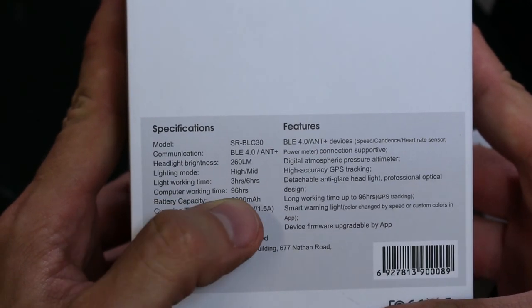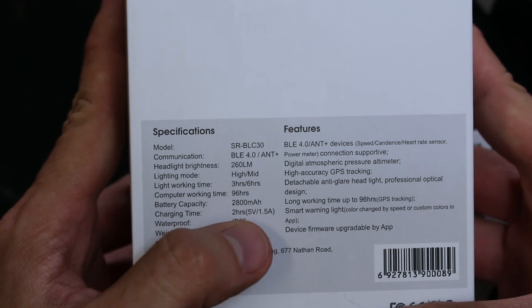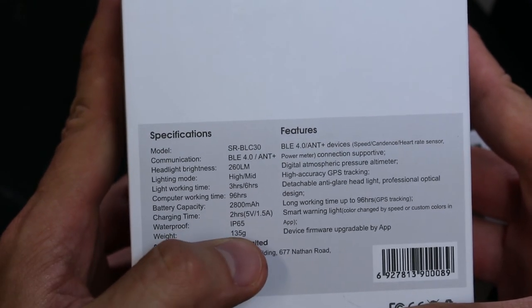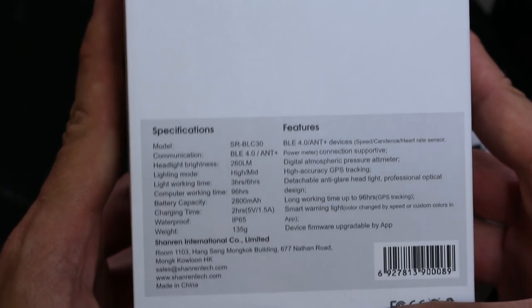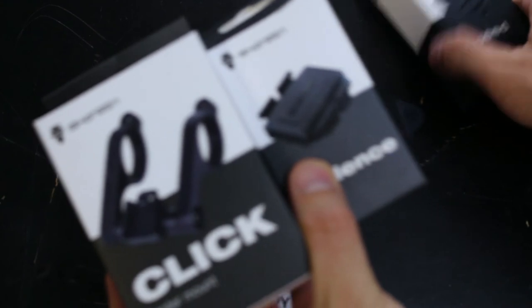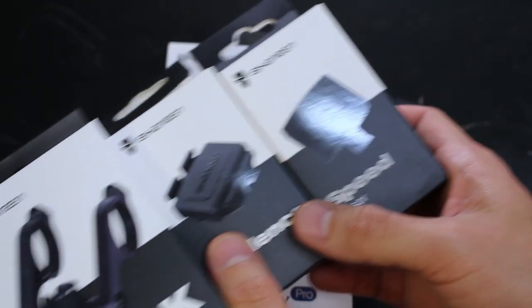I see something: computer working time 96 hours, charging time 2 hours, weight is 135 grams — that's important to a lot of us. I'll show you the mounts and the sensors when I go to put it on my bike a little bit later.